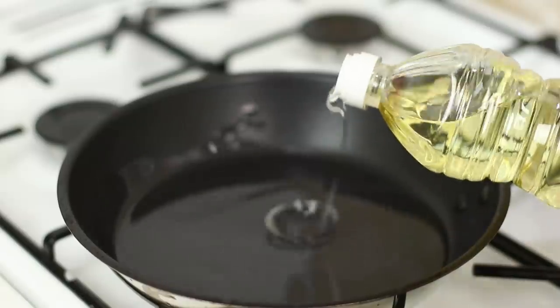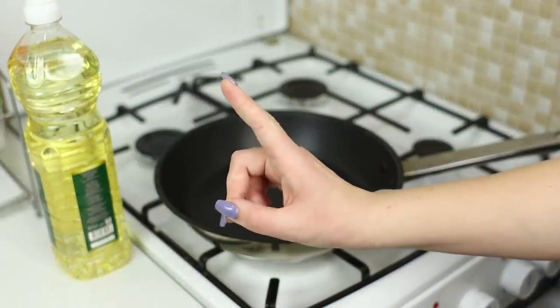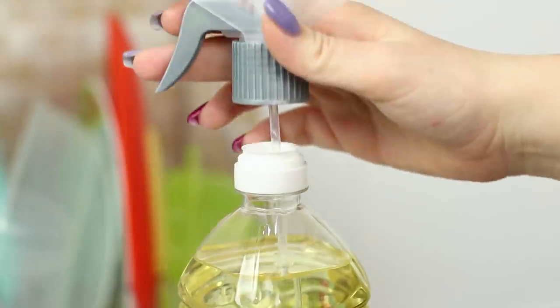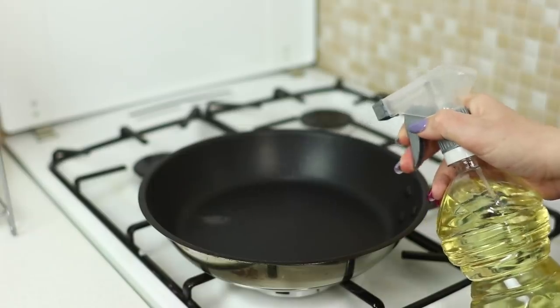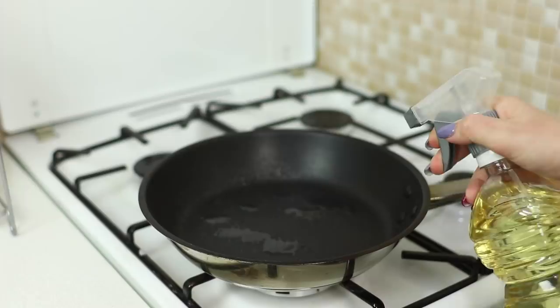Oops! I poured too much vegetable oil in the pan again! Let's try to solve the problem by taking a sprayer. Put it on the bottle. Spray the right amount of oil in the pan and don't spill a single extra drop!